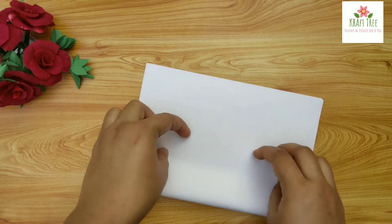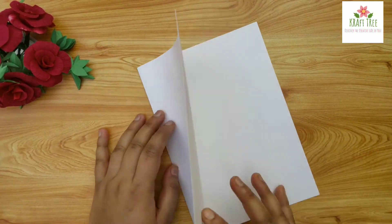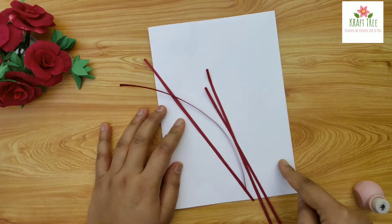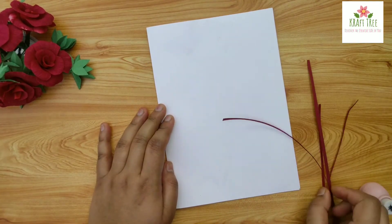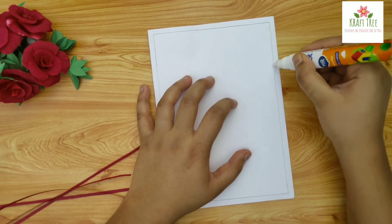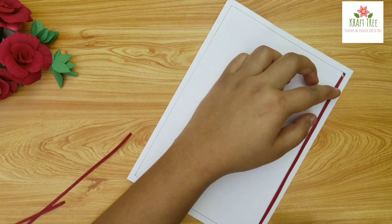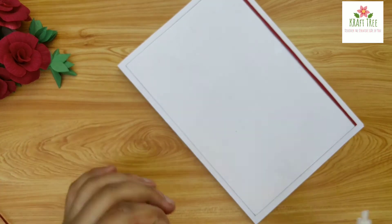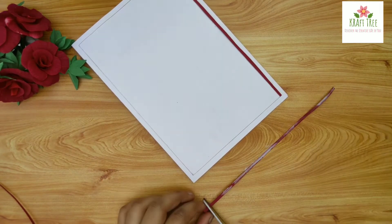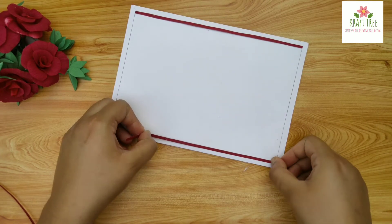Here I have taken some paper strips and we will paste them near the edges. To make this task even easier and to get an even border, I have already drawn the lines on which we have to paste these. For pasting, you can either apply the glue directly onto the card or on the paper strip and then paste it over the card.